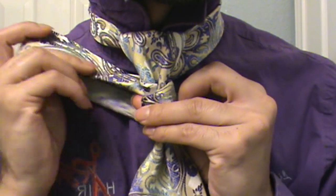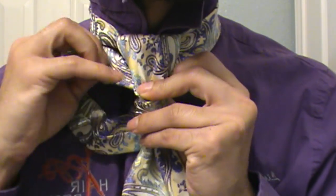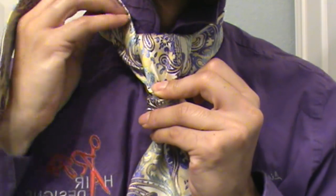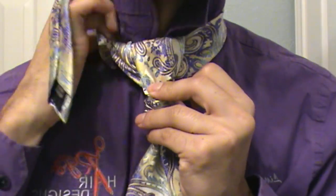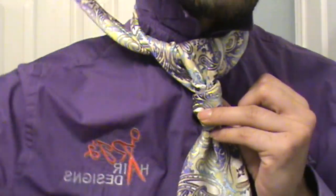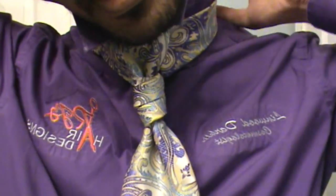Now take the tail end, spread it back out so it's no longer folded, and bring it up under your collar just like that. From there, take what's left, bring it around to the back, and tuck it.